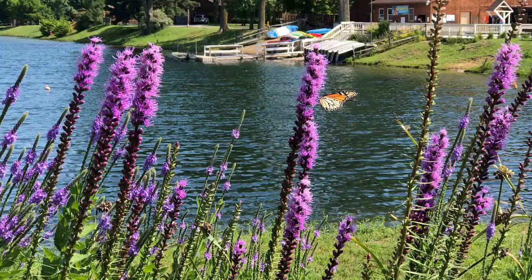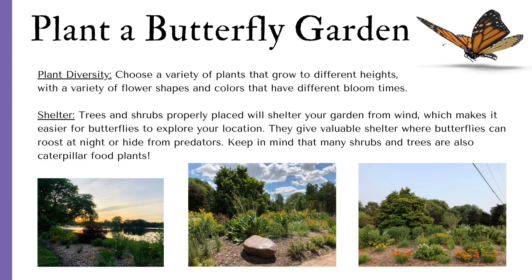Some things to remember when you plant your butterfly garden: you want plant diversity — choose a variety of plants that grow to different heights with a variety of flower shapes and colors that have different bloom times. You also want to provide shelter. Trees and shrubs properly placed will shelter your garden from wind, making it easier for butterflies to explore. They give valuable shelter where butterflies can roost at night or hide from predators. Keep in mind that many shrubs and trees are also caterpillar food plants.